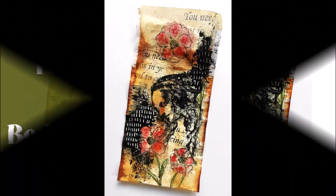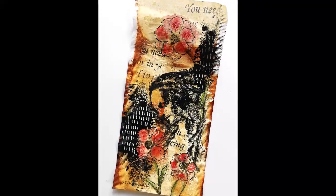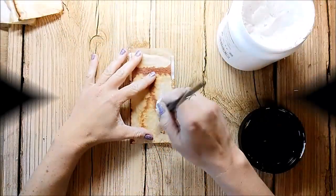Hi everyone! Today I have some new stuff to share. Recently I had a lot of tea and I decided to alter some of the tea bags.